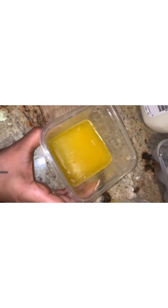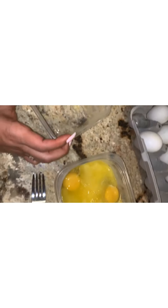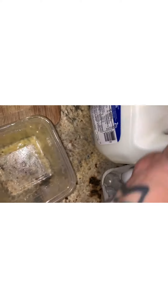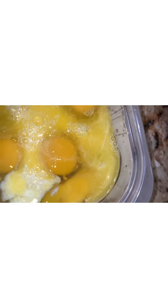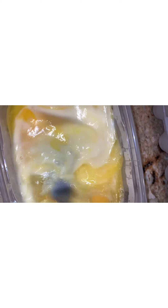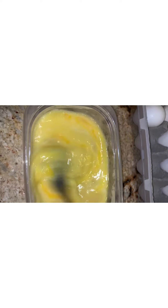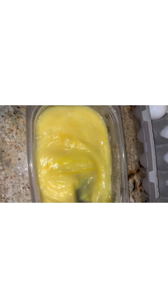For the buttermilk strips you'll need four eggs and melted butter. Pour the melted butter into the eggs, then add milk — I'm using two percent but you can use whole milk, it doesn't matter. Mix everything together until all the eggs are evenly combined. I just whip it together.